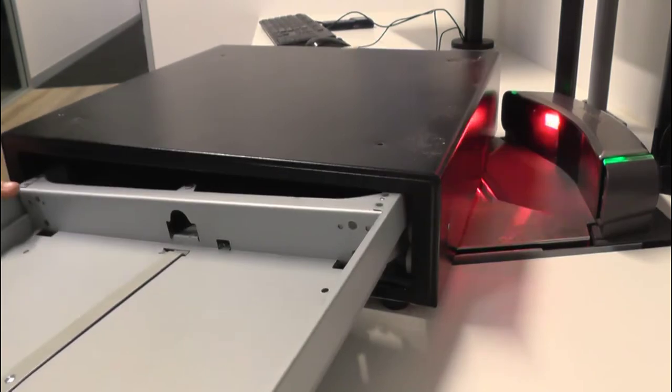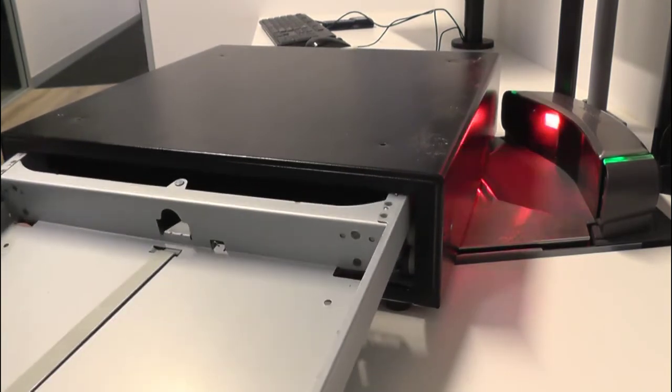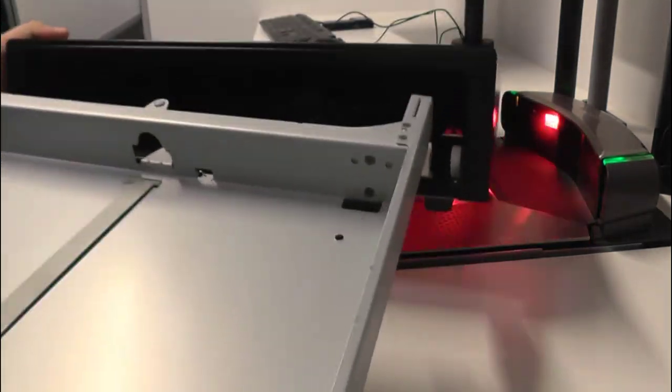You'll notice here that I'm actually having issues getting the insert out of the cash drawer. This was due to a locked up running wheel on the left hand side, stopping it from coming out. In this case, I would need a new cash drawer insert.